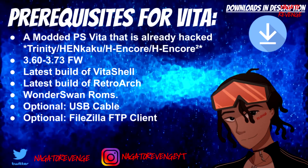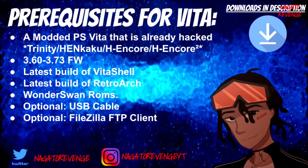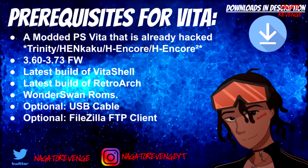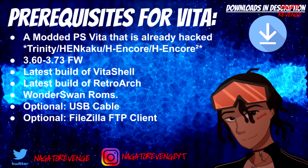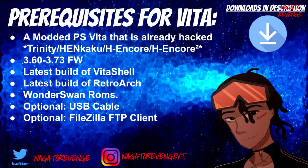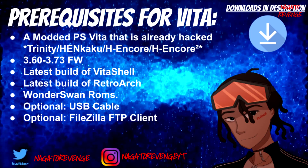You'll also need the latest build of VitaShell and the latest build of RetroArch. As of November 25th, 2019, the latest build is 1.8.1 for RetroArch — that's the latest build released on their website.